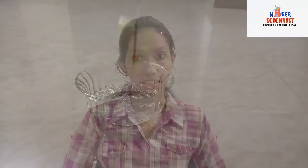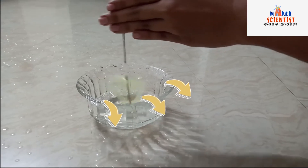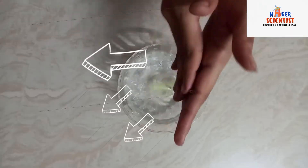Put this tip of the straw into the water and rotate it. Now let's observe what happens. We observe that the water escapes through these two exits. When you spin the straw, the water inside will spin along with it.